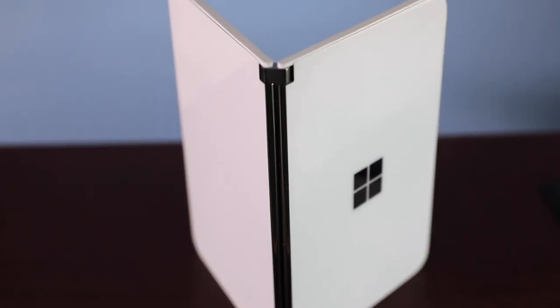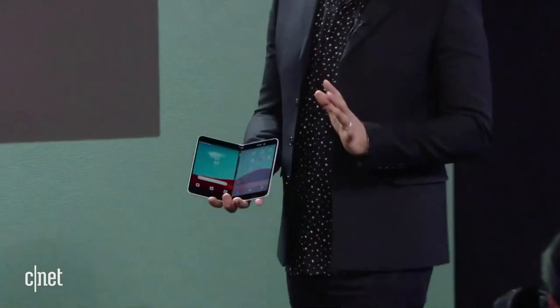When a new form factor comes along it does have to be elegant or it goes away quick, but in the form of something new and different but impactful to my life, I think what we see in dual screen moving forward is real. This is Surface Duo.